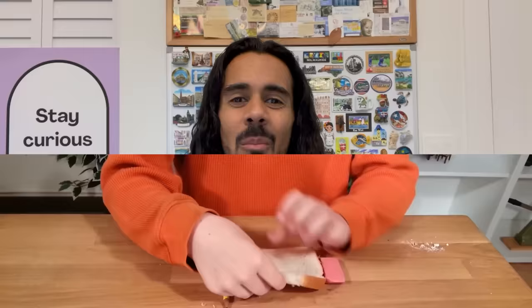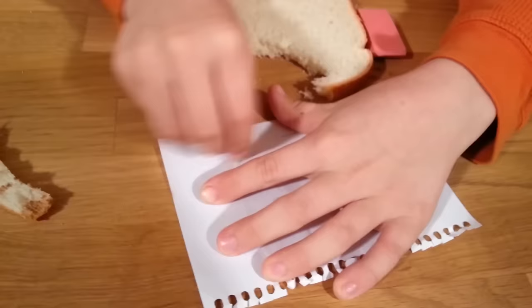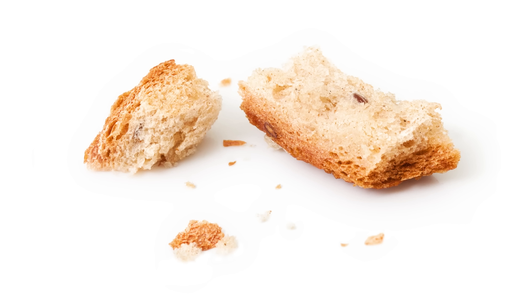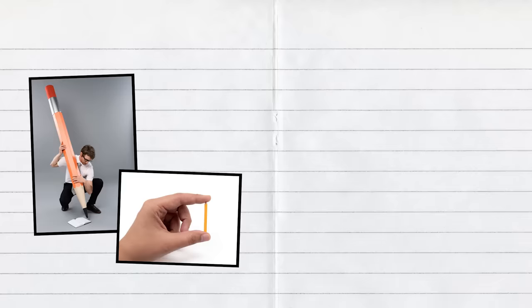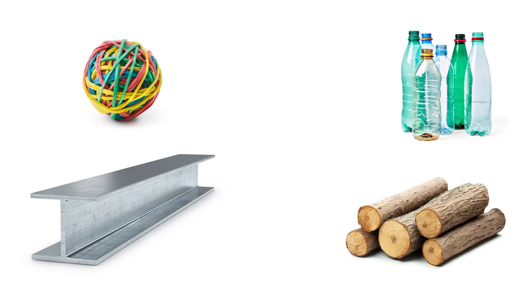Believe it or not, a long time ago, people used this to erase mistakes. Yup, you're not seeing things — this is a piece of bread. People would use bread like an eraser and it would work, well, sort of. It was kind of sticky so it could pick up some of those pencil flakes off the page, and it was also soft so that people could use it to rub off the flakes without tearing the paper. But using bread as an eraser also caused some problems. Well, for one thing, bread can fall apart and it can also get all moldy and gross. Whenever we describe the things we can observe about something — like how big or small, or how sticky or soft it is — we're talking about its properties. And from what we can observe, bread has some properties that work well as an eraser and some that definitely don't.